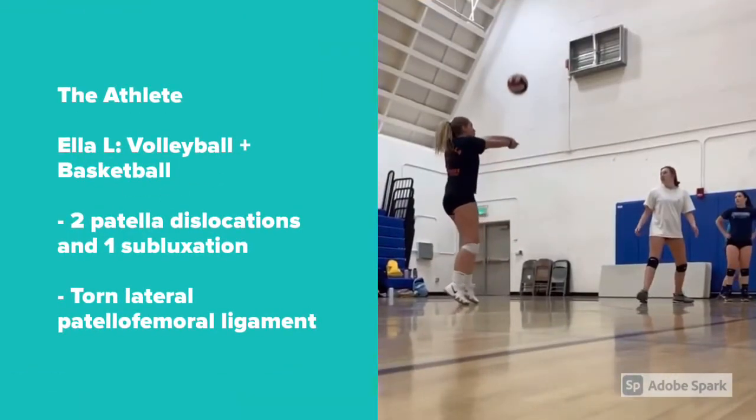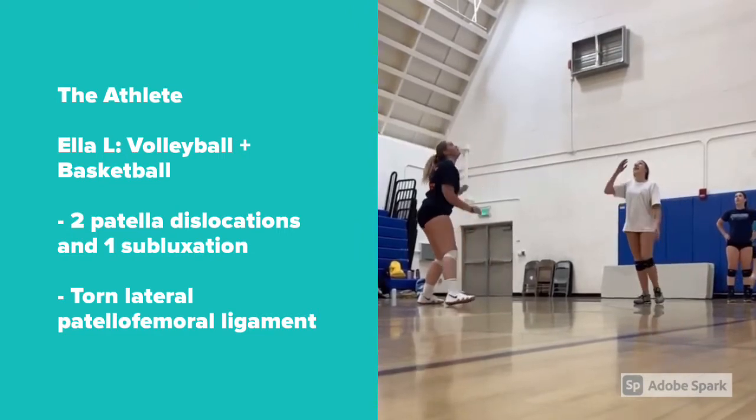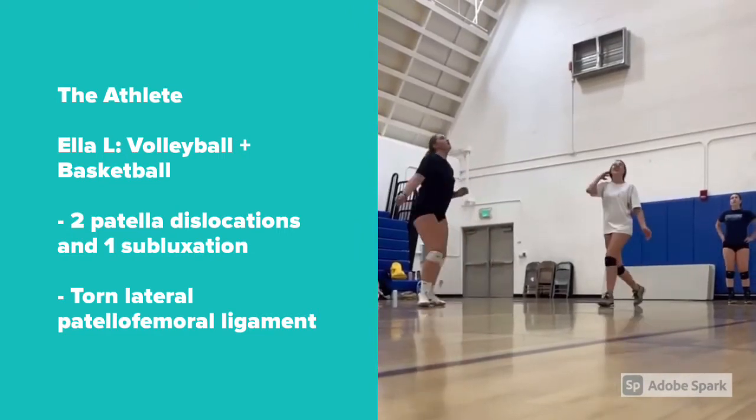The athlete participating in my program is Ella Long, a volleyball and basketball player at South Tahoe High School. She has suffered from two patella dislocations and one patella subluxation in the past, which have led to a torn lateral patellofemoral ligament.